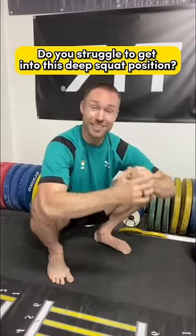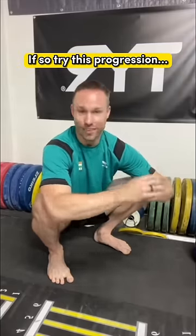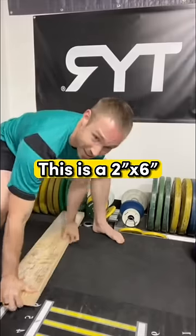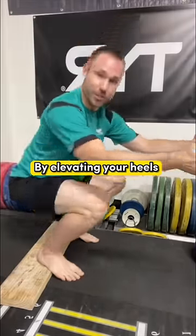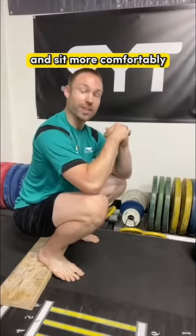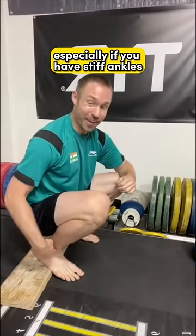Do you struggle to get into this deep squat position? If so, try this progression. You're going to start off with a board — this is a two by six. By elevating your heels, it allows you to squat deeper, allows your knees to go forward more, and sit more comfortably, especially if you have stiff ankles, which is the main limiting factor in a lot of people squatting deep.